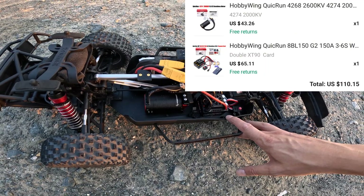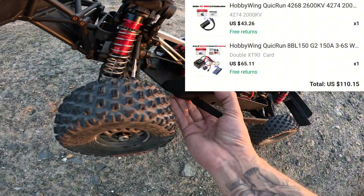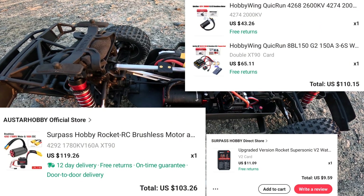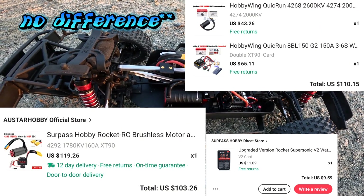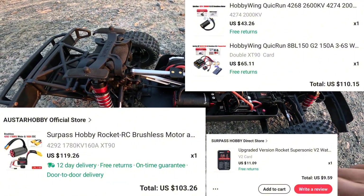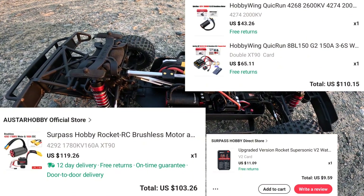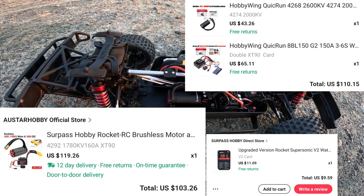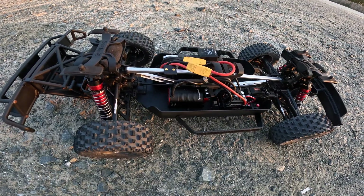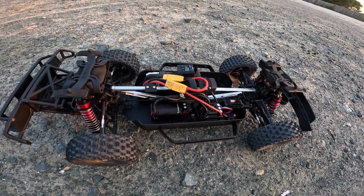I got this because I wanted to compare the QuickRun WP8 BL 150 and the 4274 motor to the Surpass Hobby 160 amp system. There's a ten dollar difference between these two sets — this one is $100 and the Surpass Hobby is $110. I want to see if that extra $10 and the slightly longer can motor with 10 extra amps gives any noticeable performance gain. I've got the GPS hooked up and we're just going to speed run it.